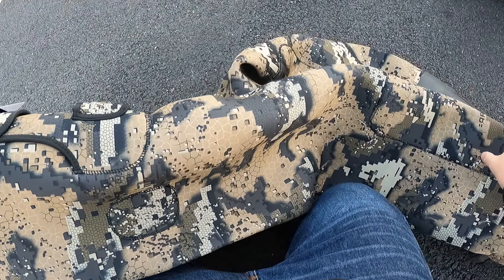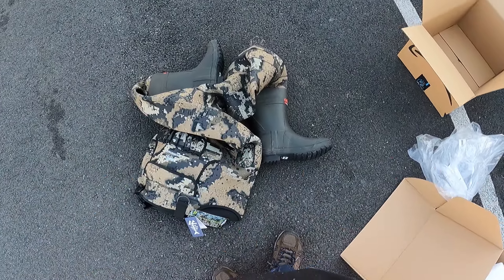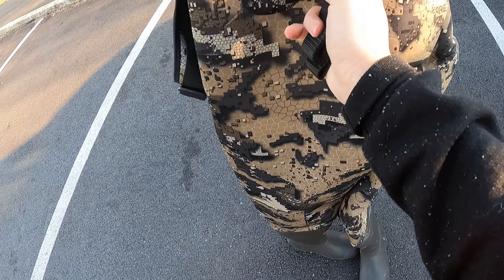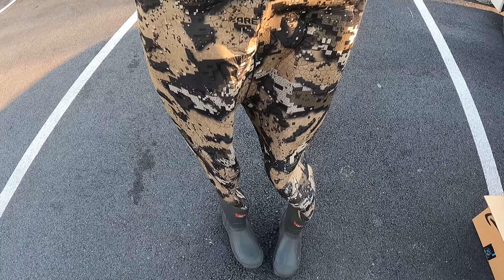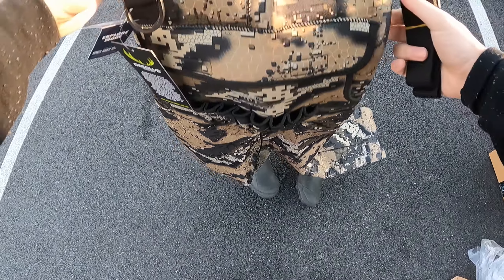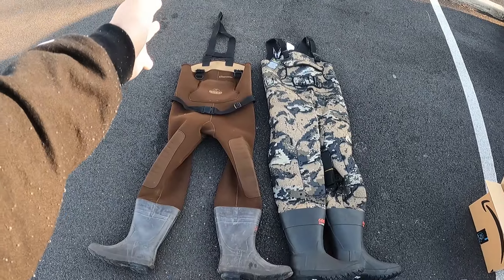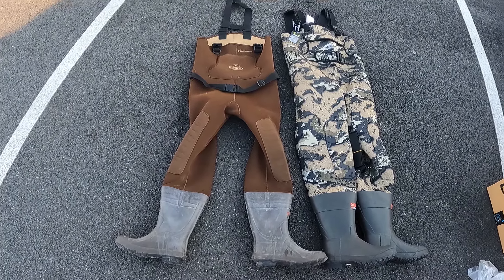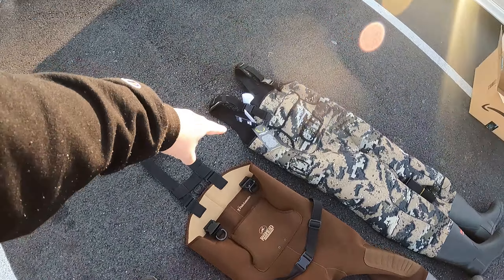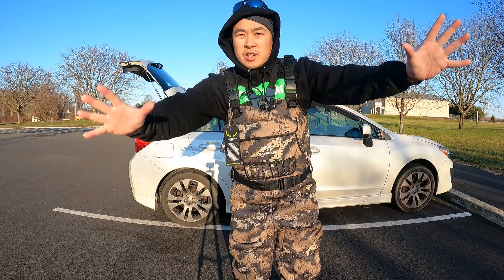One thing I notice is there's no built-in belt — it does come with a separate belt that was in the bag, so I'll need to put that on. These are full-size waders — quite tall — and they might be slightly bigger than my older pair. I'll lay both down for a quick comparison: the Bass Dash is just a tad bit taller than the Redhead. Let me put them on and see how they fit.